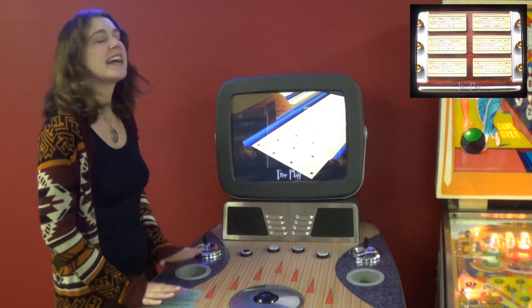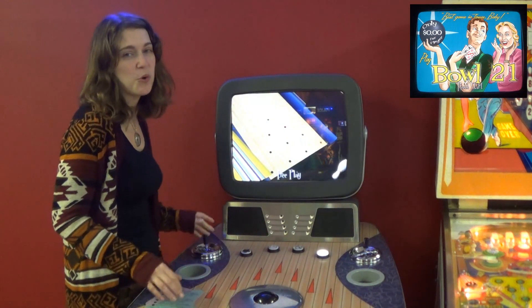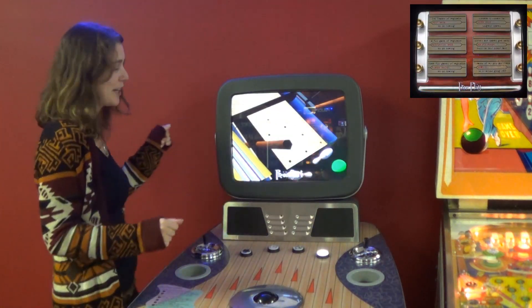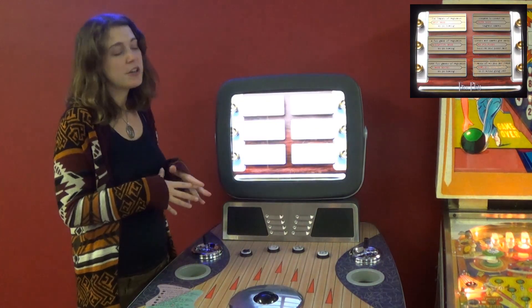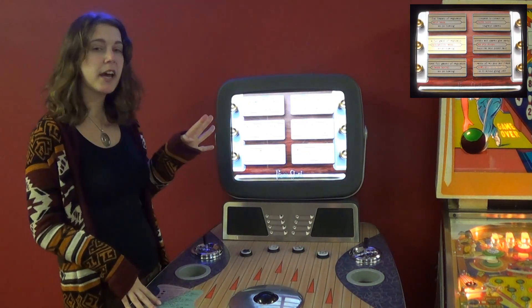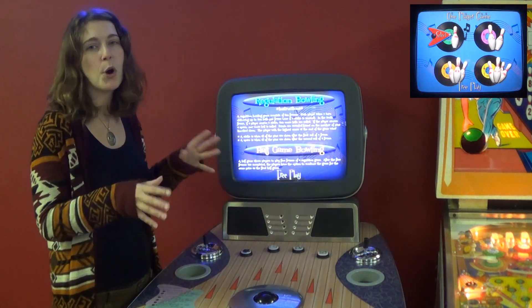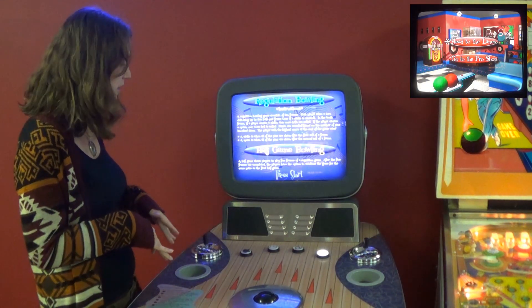Hi! Today we are featuring a 2006 NAMCO Rockin' Bowl-O-Rama. It's a pretty cute game. Pick your players — you can get up to four players. You can pick your games; you have plenty to choose from. There's also some poker-based games thrown in there as well.